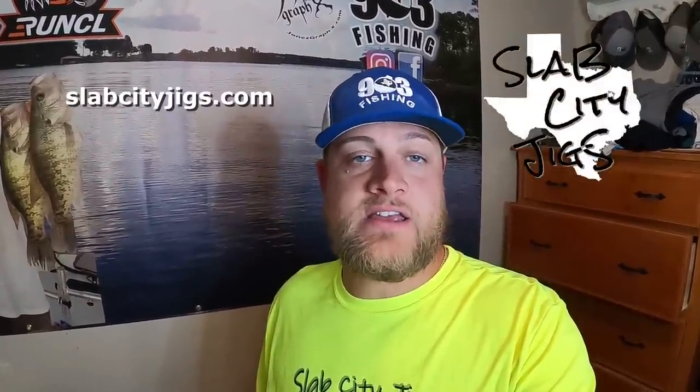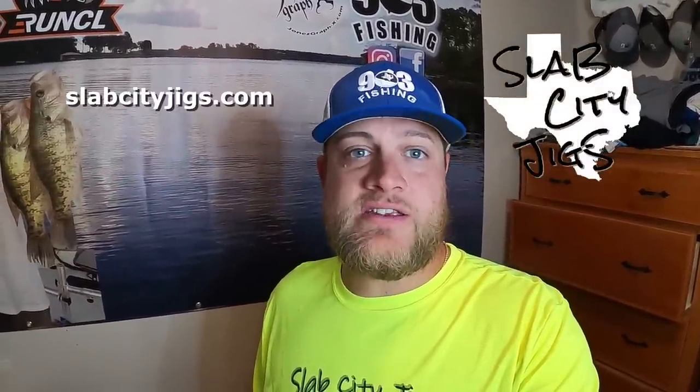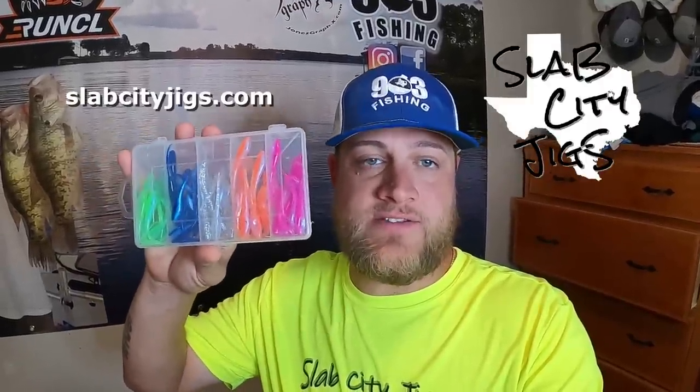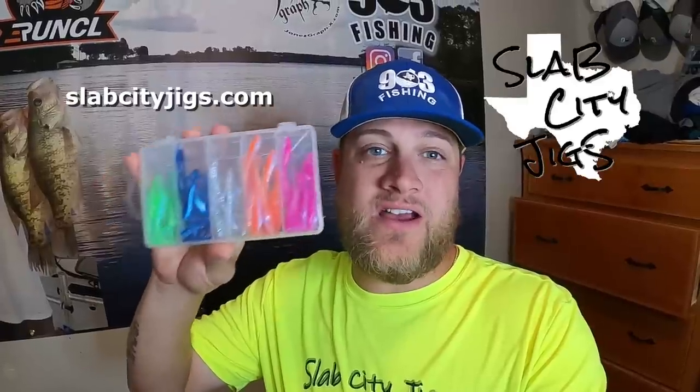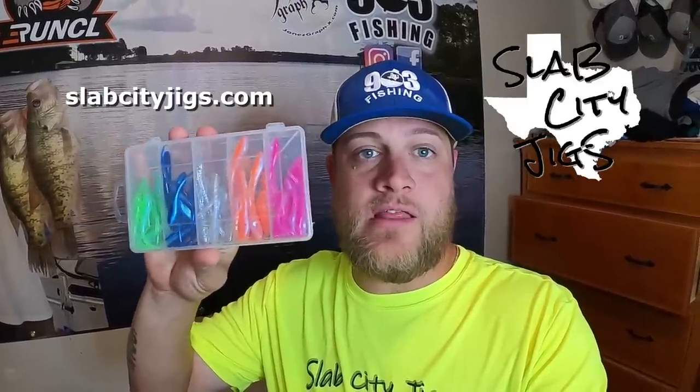This video is sponsored by Slab City Jigs. Be sure to go check them out at slabcityjigs.com. We have come together and made a custom line of soft plastics for you guys. Go get you a couple individual packs or you can pick up this custom 903 fishing kit, available on the website right now. Y'all be sure to stick around and see these jigs in action.